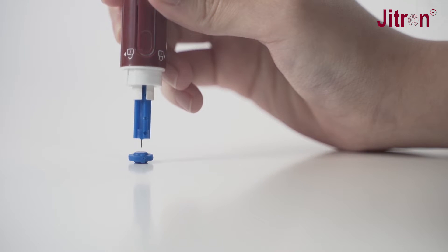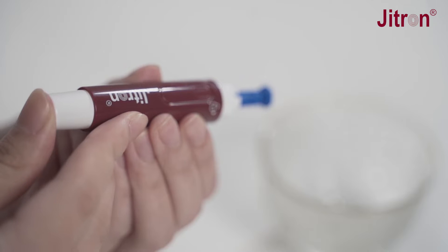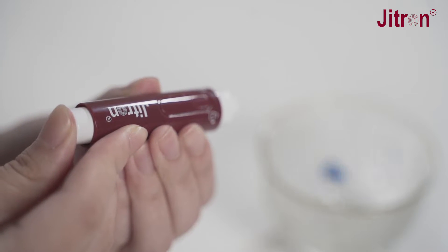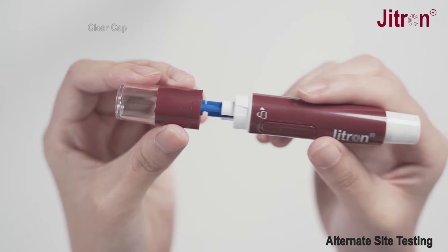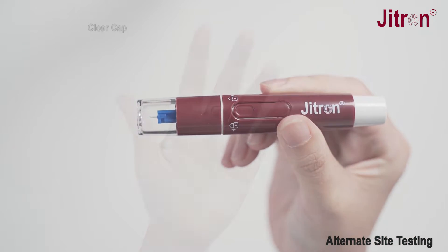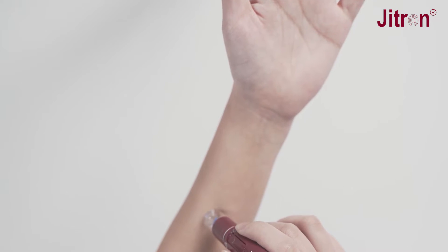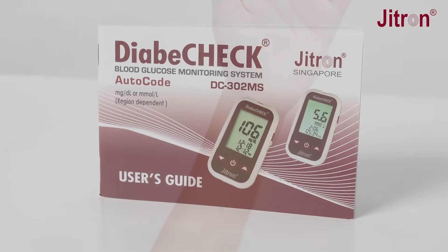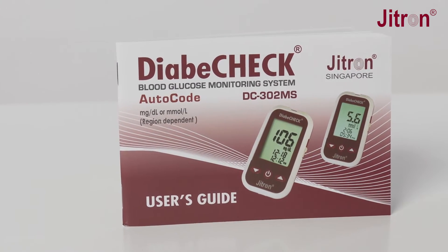Push the exposed tip into the protective cover and eject the used lancet carefully from the lancing device. Use the clear cap of the lancing device to get blood from alternate sites. Please refer to the user's guide for testing on the palm and the forearm.